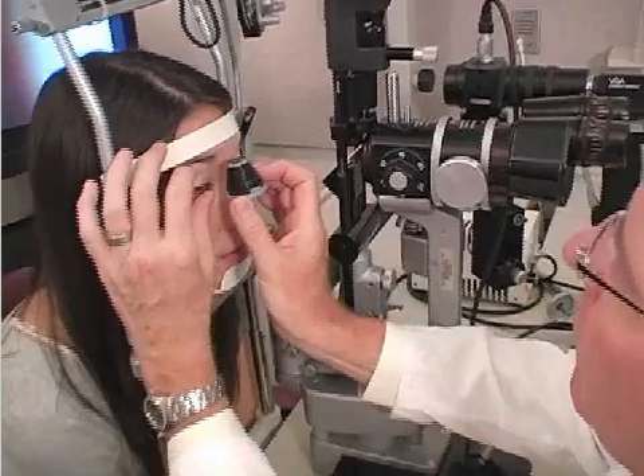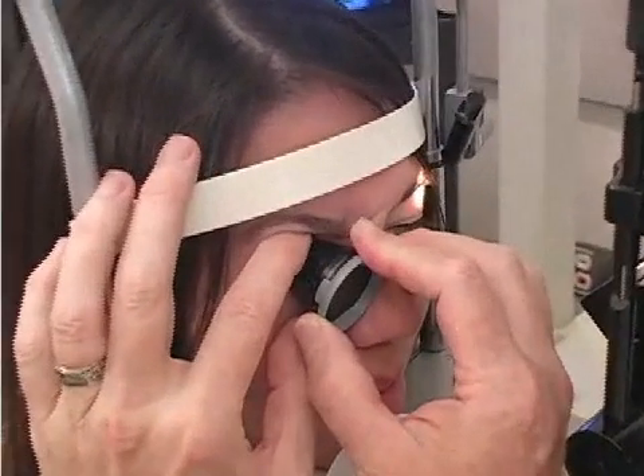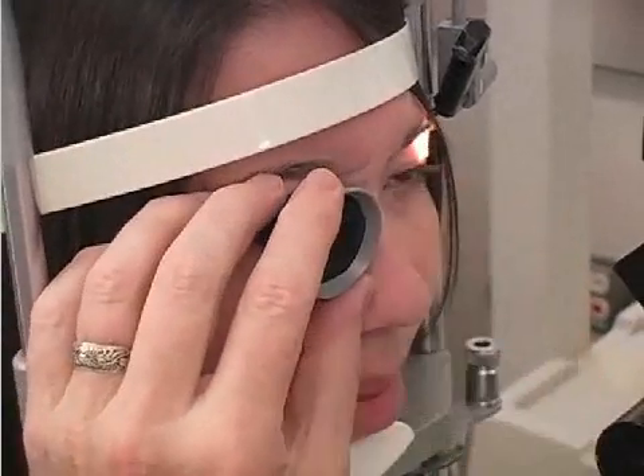The patient is instructed to look up, and the inferior part of the lens is placed against the lower portion of the globe. The lens is tilted up, and the patient is instructed to look straight ahead.